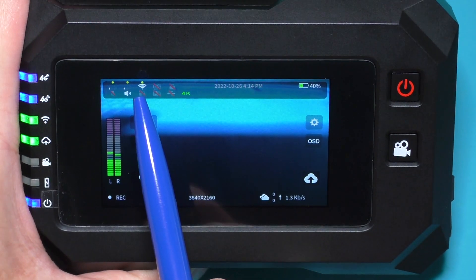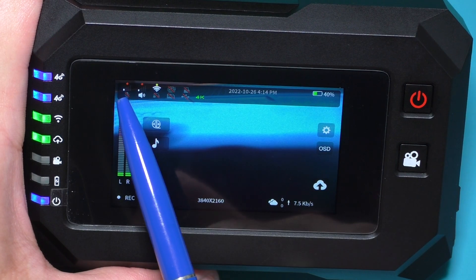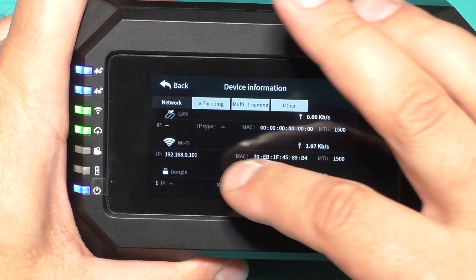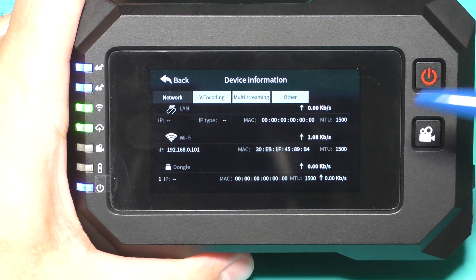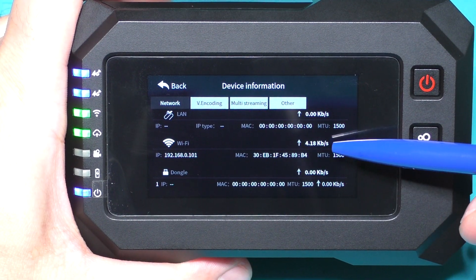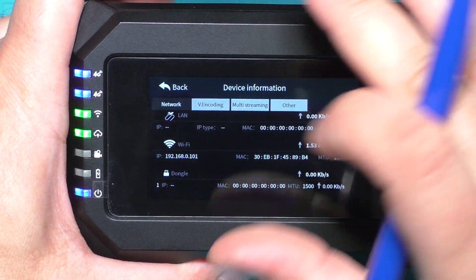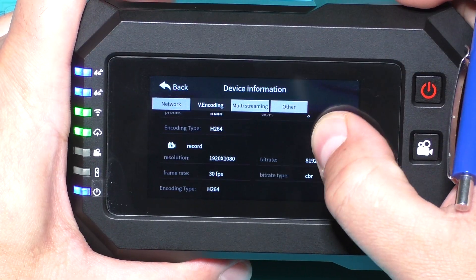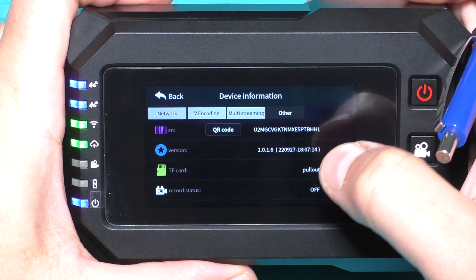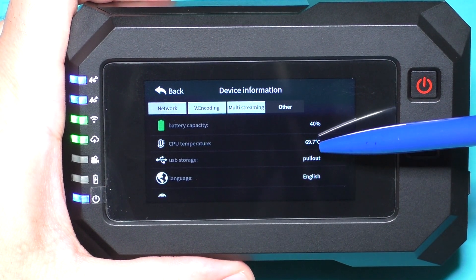In the upper section there are some network icons. Now I am connected to Wi-Fi and 4G. Here I can see the network status — what bitrate is coming from each source. Now from Wi-Fi we see a very small bitrate because I am not making a stream. Here is the encoding status showing the current stream settings. Now it is multi-streaming.